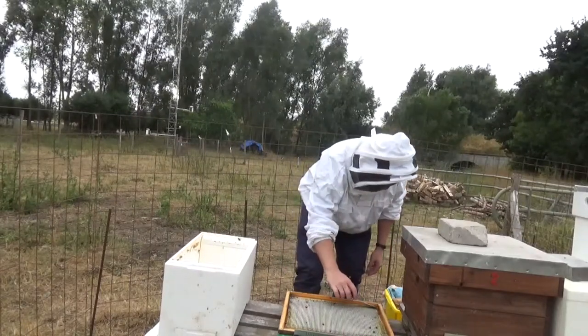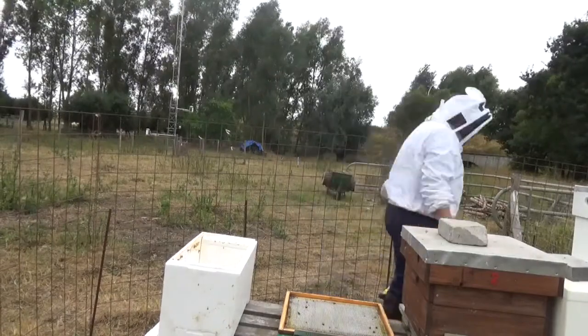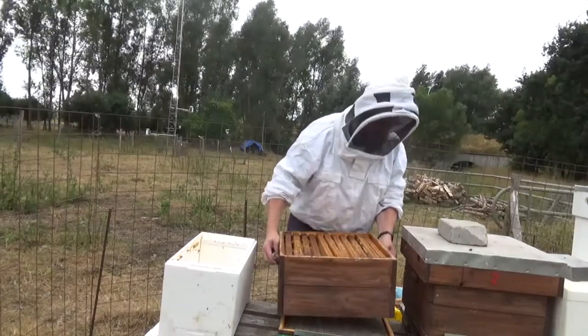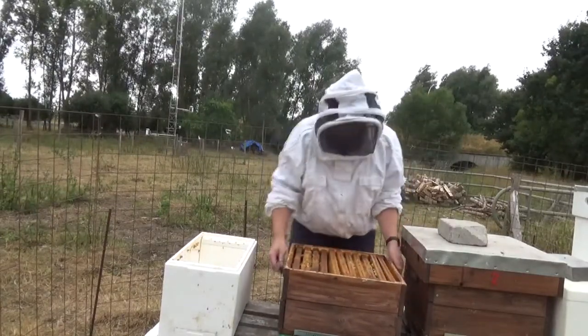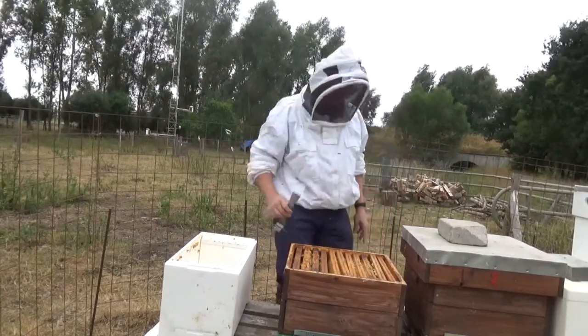Looking at the bottom board — I'm looking to see if I notice anything special but I don't see anything worth noting. So I'll put on the box that was set on top and do an inspection of that now.